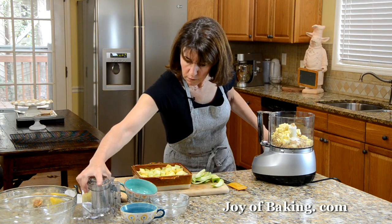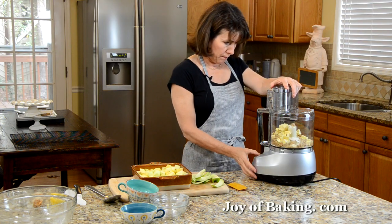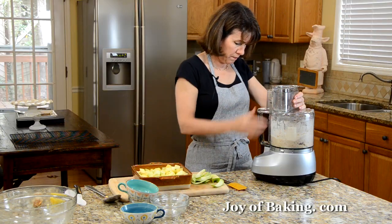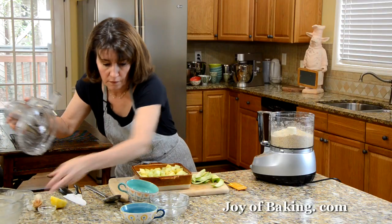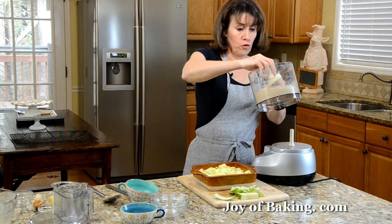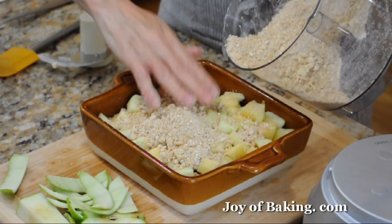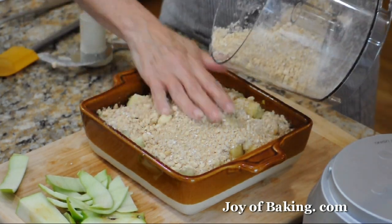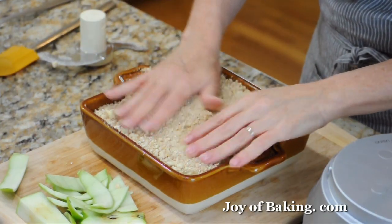Put the lid on and pulse until it resembles coarse crumbs, like coarse meal. A little more. And that's it — easy enough. Then just pour the topping over the apples and try to spread it in an even layer.